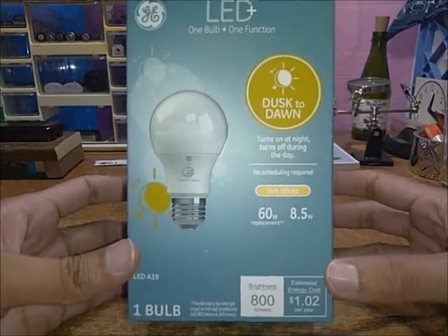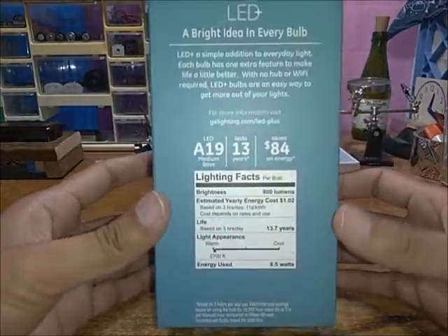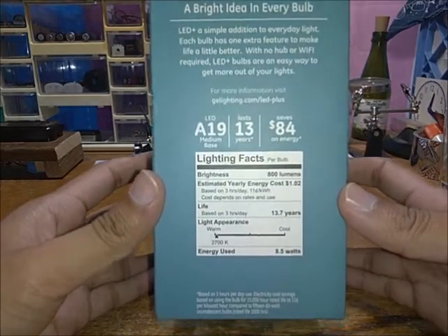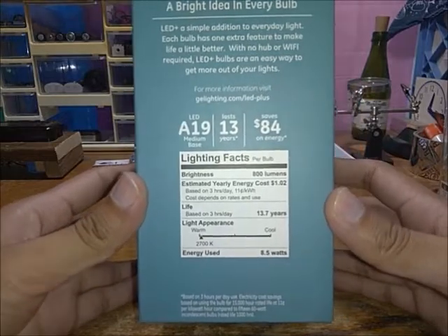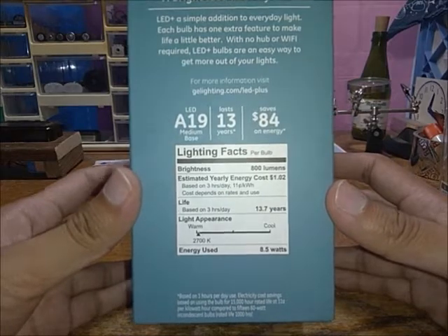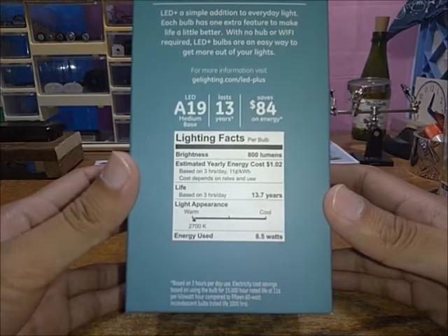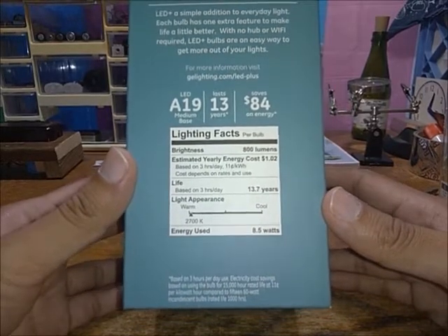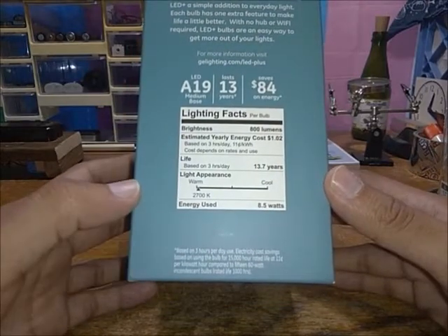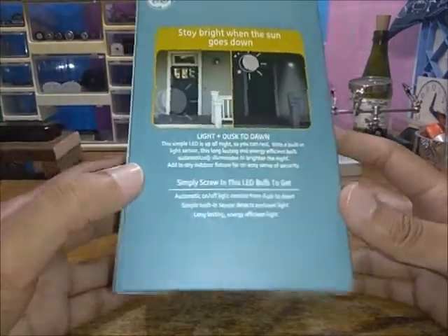It's quite a big box. Of course we have the wonderful nutritional lighting facts here, and a description of what the LED Plus is — 'one bulb, one function,' which sounds a bit silly. It's an E26 medium base, and it supposedly saves you a lot on energy cost, which I believe because it is LED. They do have the little asterisk there for the previous cost claim.